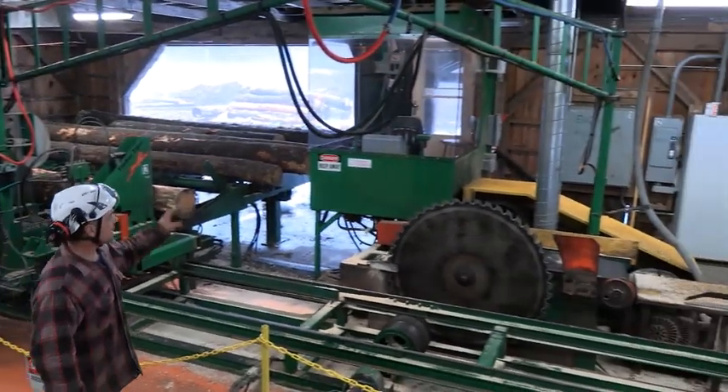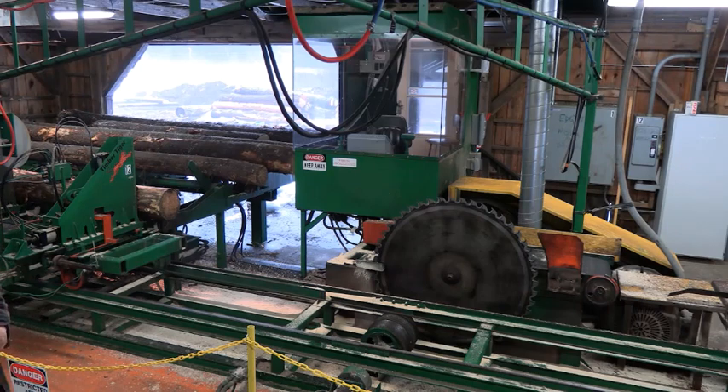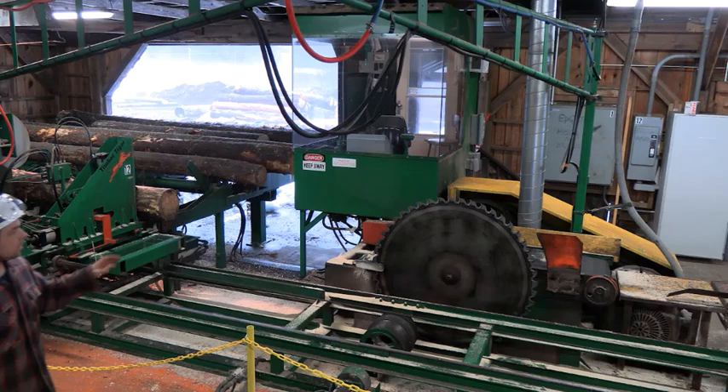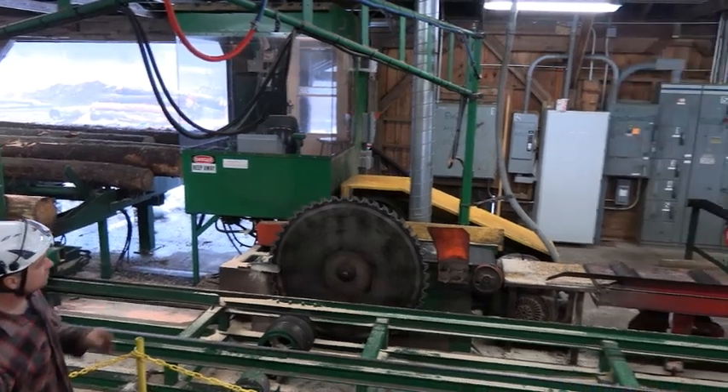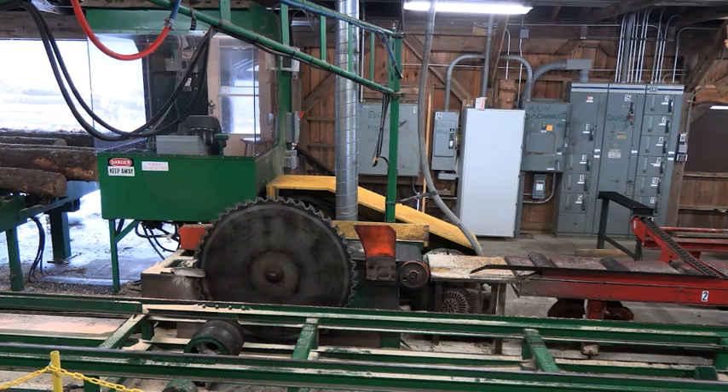The components of the mill: we have the operator's booth. We sit in the booth — it's somewhat soundproof — with all hand, foot, and finger controls. We've got the blade; this is a 52-inch blade powered by a 150-horsepower electric motor.